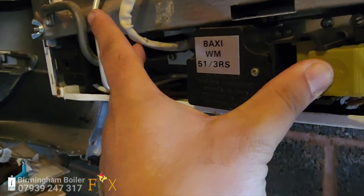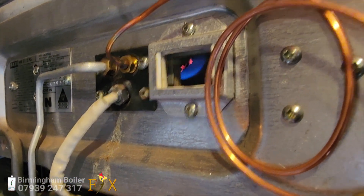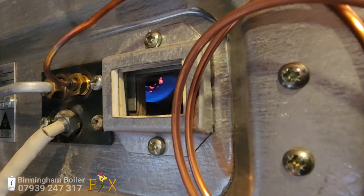Hi guys, welcome to Birmingham Bowl FX. Nice to have a look at this Baxi. It's very old. It's not holding pilot, so we're going to have a pilot flame issue. We're going to sort that out.